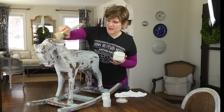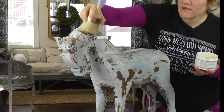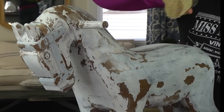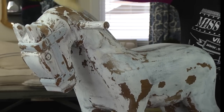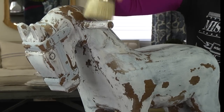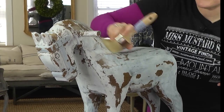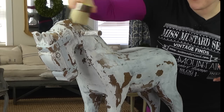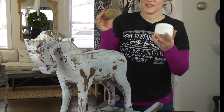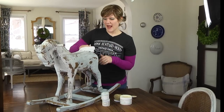For little nooks and crannies like this mane, I'll apply it a little heavier and really work it around. As you can see, a few little flakes are still coming off and that's okay. I'm being sort of gentle — I can see there's a little piece that's kind of loose, so I'm just going to be careful with that. I'm getting it into the grooves, but I don't want the wax to build up inside them.